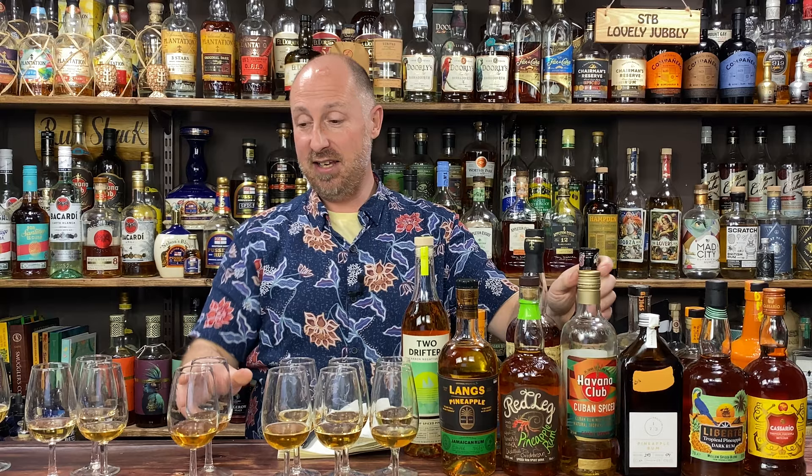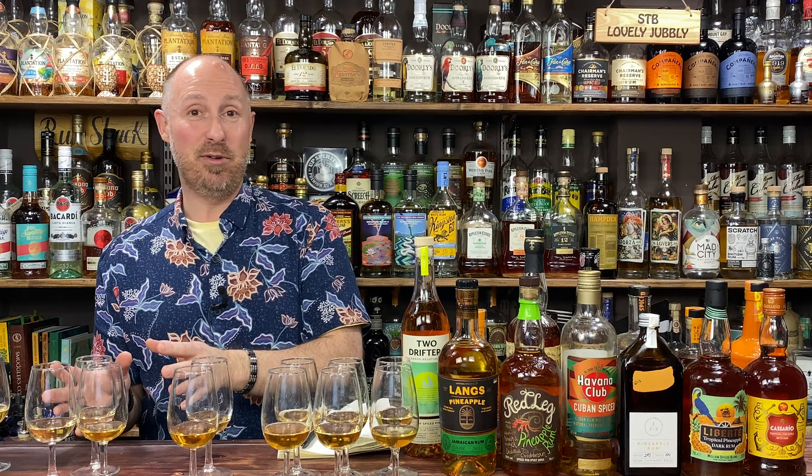Happy — recommend all those top six. The next group down: Project 173 at number 3 and Old Jay at number 10 — perfectly happy with those, just not as good as the top six. Then the next group: Redleg at number 5, Langs at number 6, and Duppy Share at number 9. These are simply not as good as the others above them. If I hadn't had eight better ones, I'd still be happy with these three.